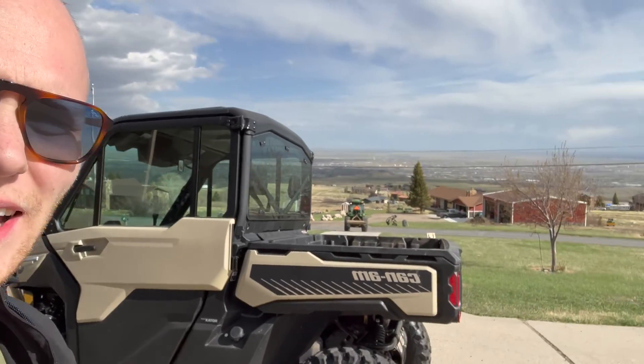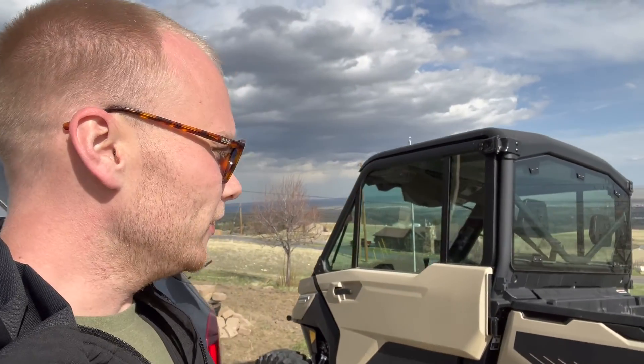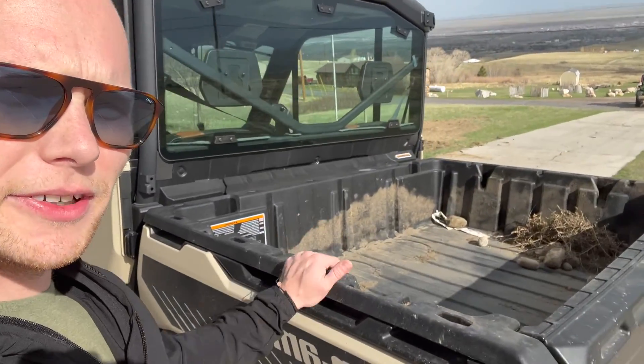Welcome back to the channel. Today we're checking out the Can-Am Defender and how much it can haul. You can see my neighbor down there in his 4 Series John Deere. We're going to load this thing up — we've already done one load. You'll see some footage of that with manure, because I have a spot on my property right outside the front area that hasn't grown grass very well in the last year. So we're going to see how much this can handle weight-wise.